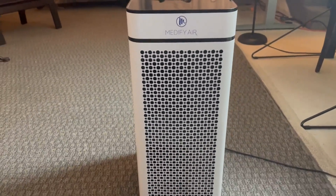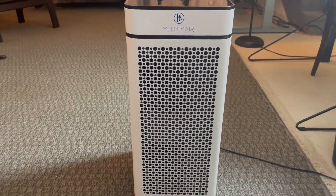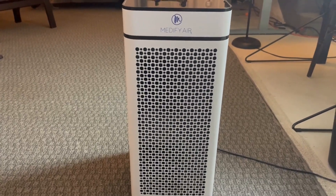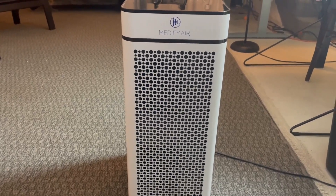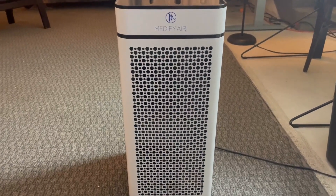I would give this thing honestly a 9 out of 10 — I'm not too concerned with it being quiet, I'm more concerned with clean air. So that's why this Medify Air MA40 air purifier, I give a 10 out of 10.